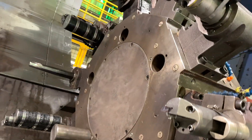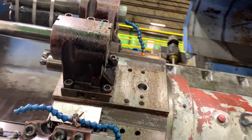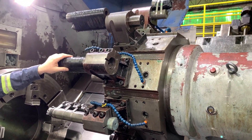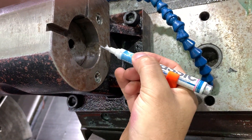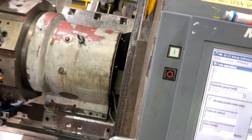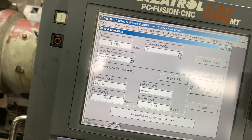We need to stop at position number one, which is at the bottom. Let's move a little bit more. We can go in steps to get there more precisely.